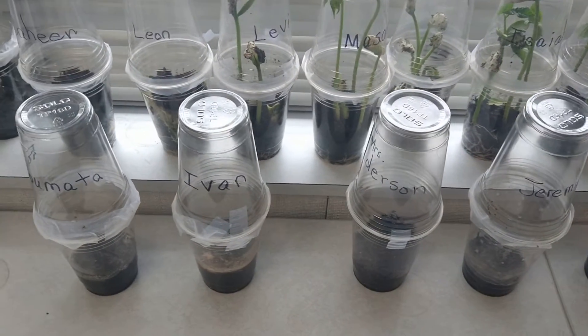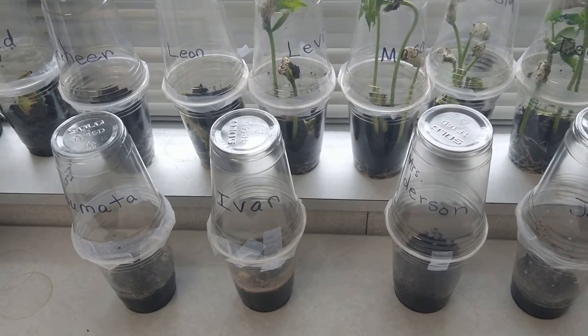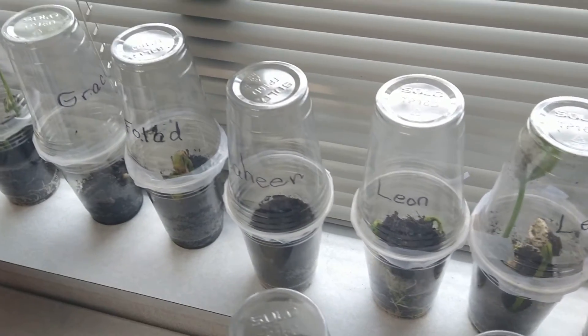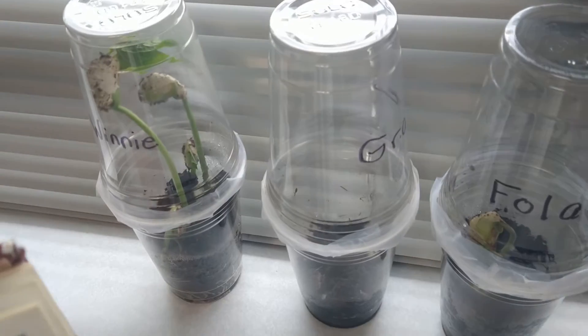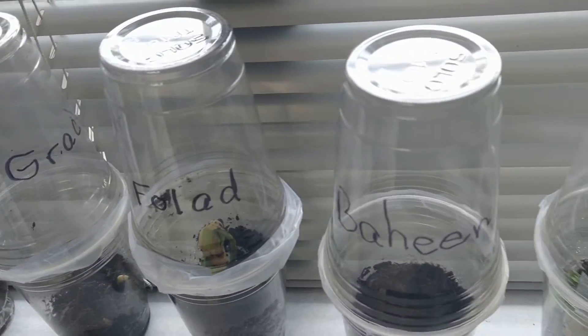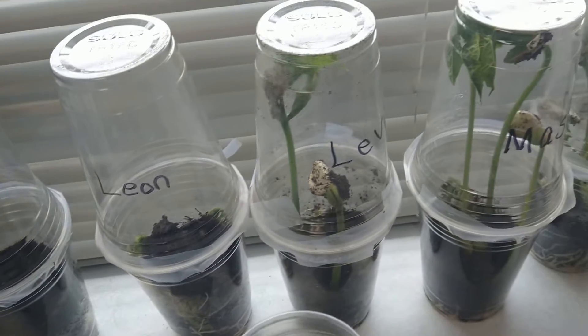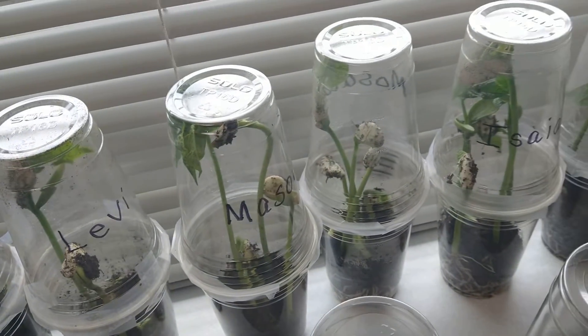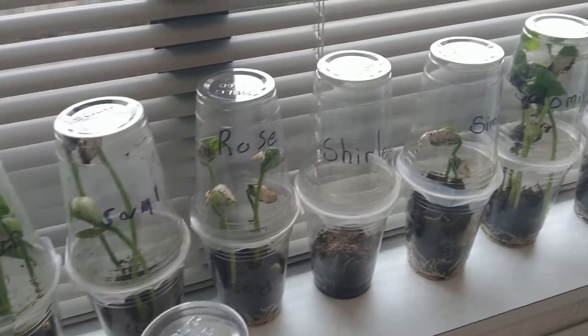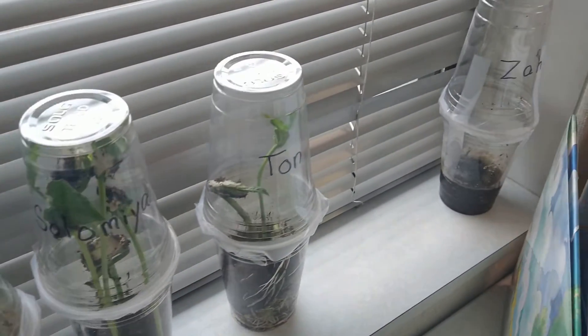Hello, I would like to share with you a science project that I do every year — it's called the Greenhouse Effect. We are quite successful after about two weeks. Just look at these plants. They are growing, and it is always exciting for the kids to see that what they planted is actually growing in only two weeks.